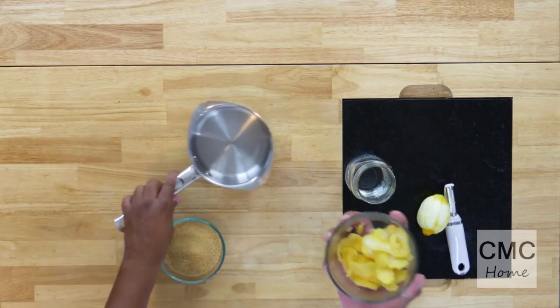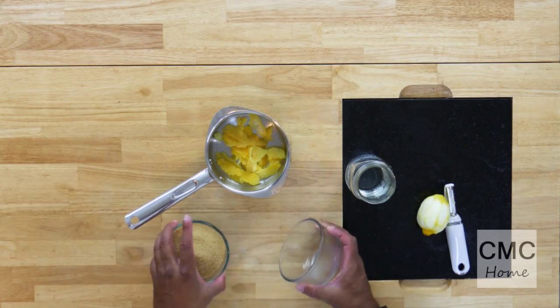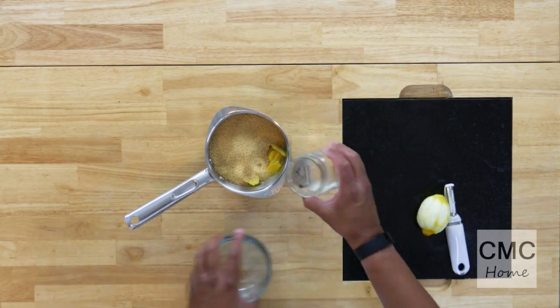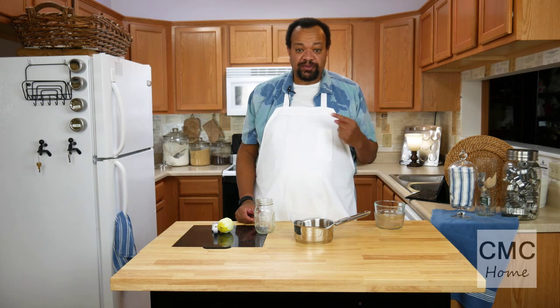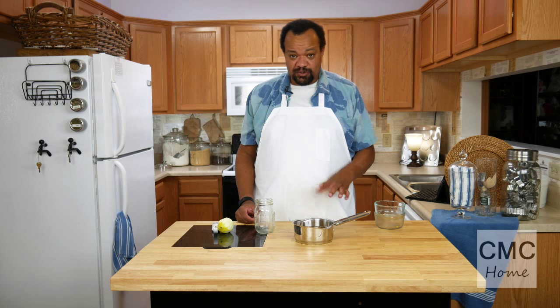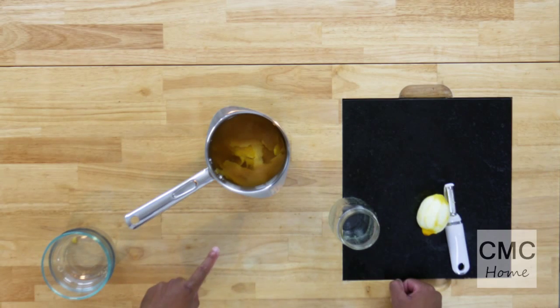Simple part now. I've already had some lemon zest in there. Put that in my pan with a cup of sugar and a cup of water. Then I'm going to take this over to the stove. I'm going to heat it up until the sugar is thoroughly melted or dissolved, and then I'm going to let it simmer for about five minutes. Once it simmers for about five minutes, I'll take it off the stove and let everything sit until it cools down.